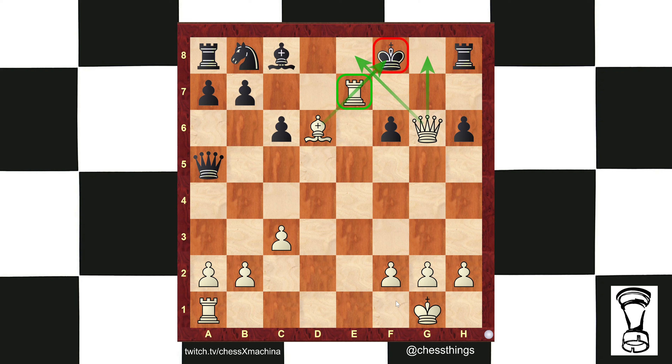Hola, chess people. Coach Matthew Beck with another chess short. This time, 15 mates in one. Go ahead and pause it now if you want to find them all.